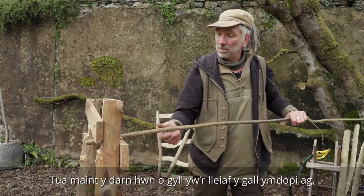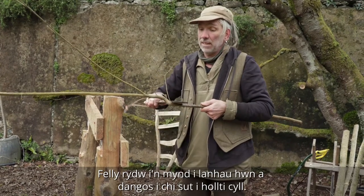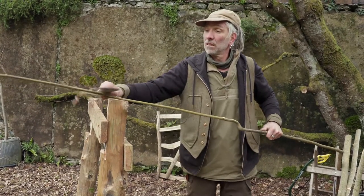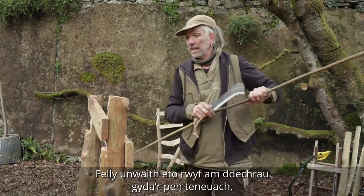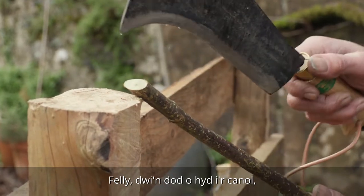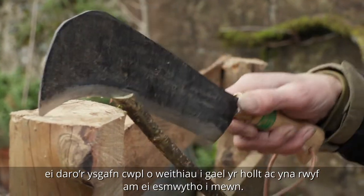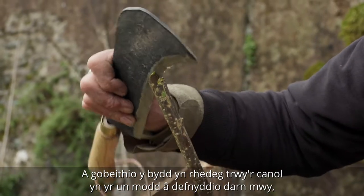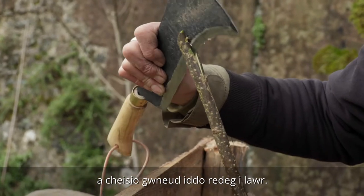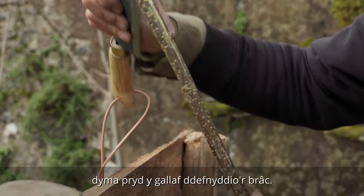This piece of hazel is about the smallest size the cleaving brake will do. I'm going to clean this up and show you how to cleave hazel — pieces like this would be used for hurdles. I'm going to start on the thinner end like I did with the ash and find the pith. I've got an angle slanted towards me so I can see the pith in the centre of the wood. A couple of taps just to get a split, then ease it in — hopefully running through the middle the same as with a bigger piece.